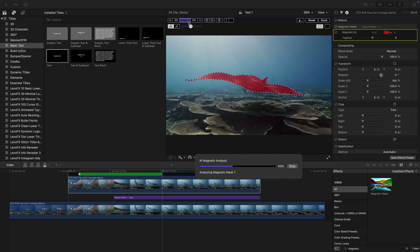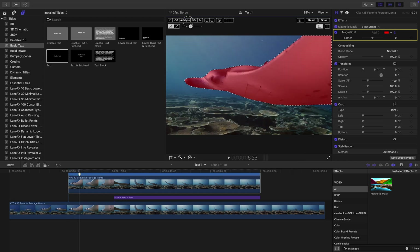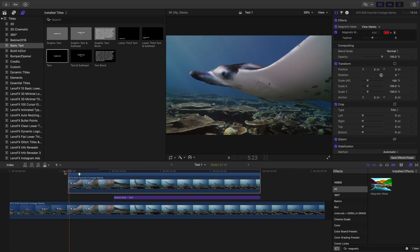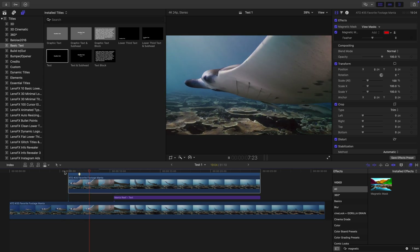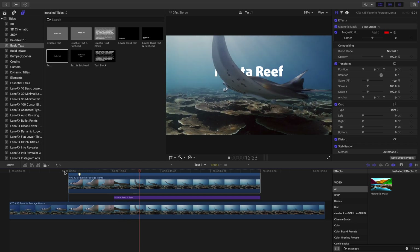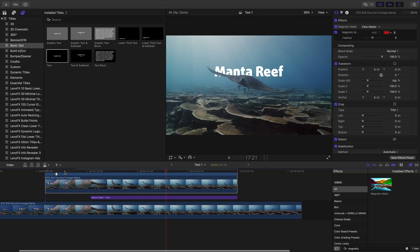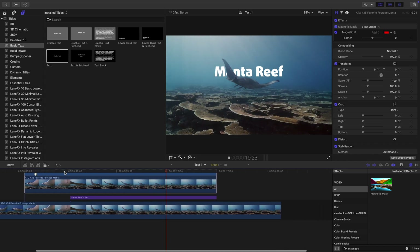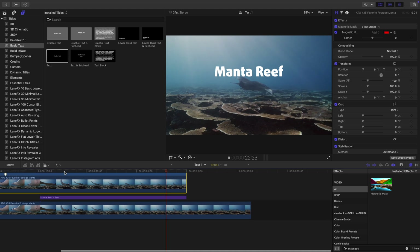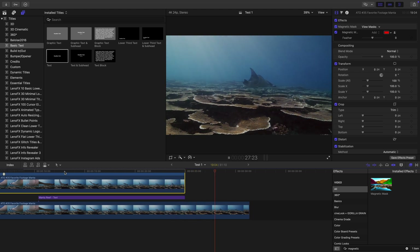Depending on your computer's specs, this might take a moment. Once the analyzing process is finished, press Done and voilà! Your previously hidden text will appear as a layer between your original clip and the duplicated clip, being only covered by the masked-out manta ray. If needed, readjust the text appearance and position — and what would have taken you probably hours to complete before is now done in only a few moments. Quite incredible!